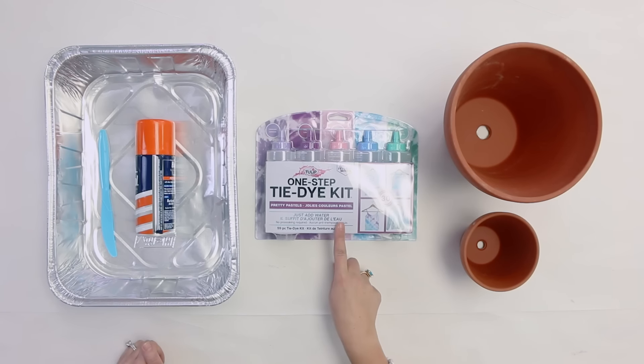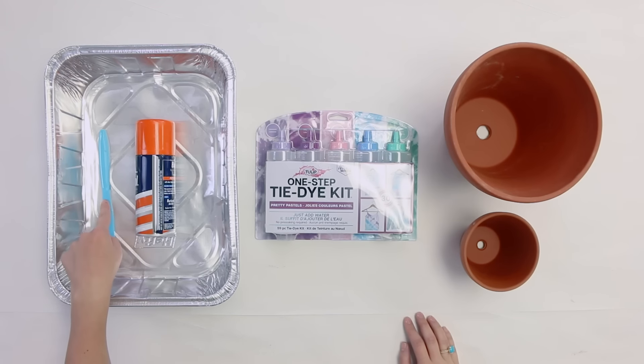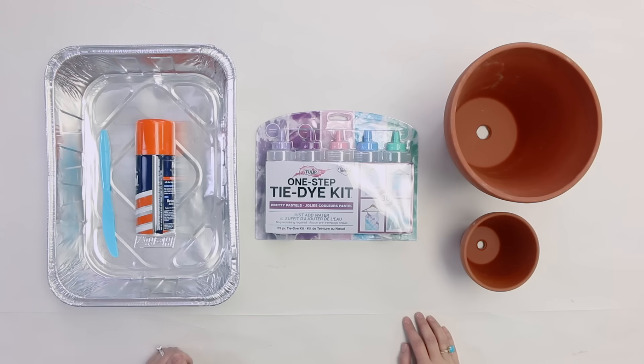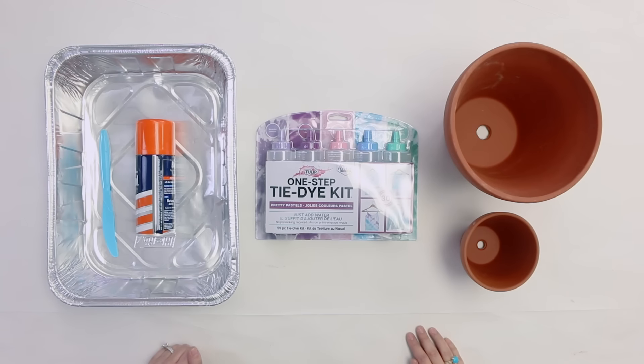We're going to be using the Tulip One Step Tie-Dye Kit with these pretty pastels. We're also going to need a tin disposable container — you can also use a plastic one. You're going to need some regular old shaving cream, as well as something to stir and move the tie-dye around with. A plastic knife works great. We're also going to be using terra cotta pots, and we're going to use some white paint to paint them.